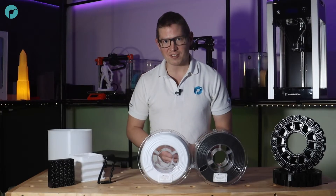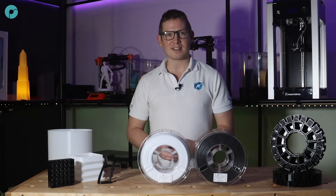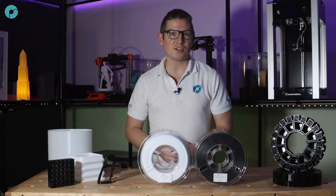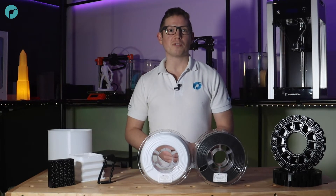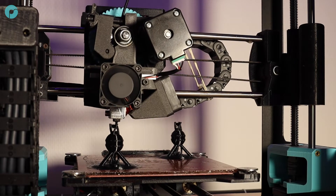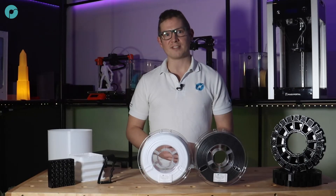The secret to the boost in speed is down to the melt index, which is actually even higher than PLA. This results in not only faster printing but also better retraction, more consistent extrusion and better compatibility with both direct and indirect tool heads.